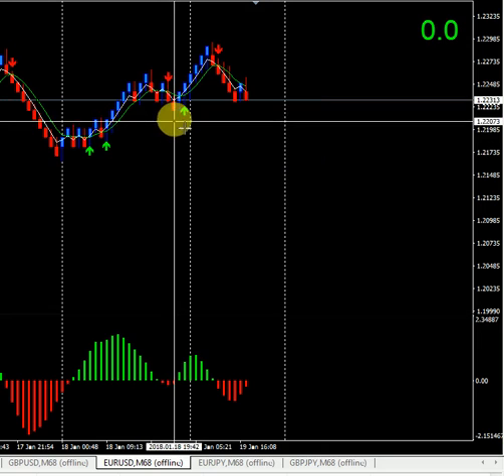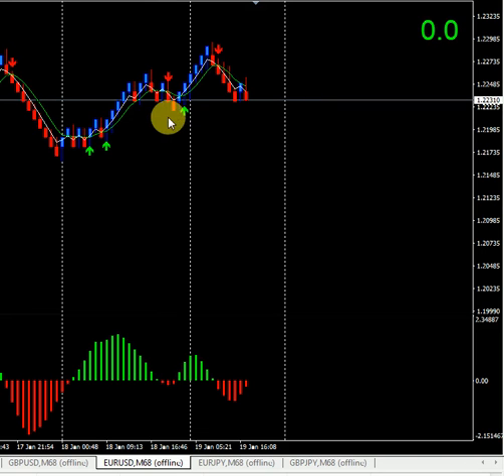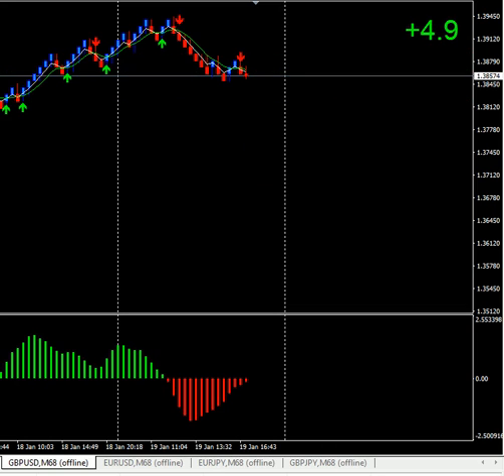This is scalping — five to ten pips only. Here on Pound Dollar, I entered sell and got five pips. I closed my position at four point nine pips, which is okay. Green green five, red red — that confirms the signal.